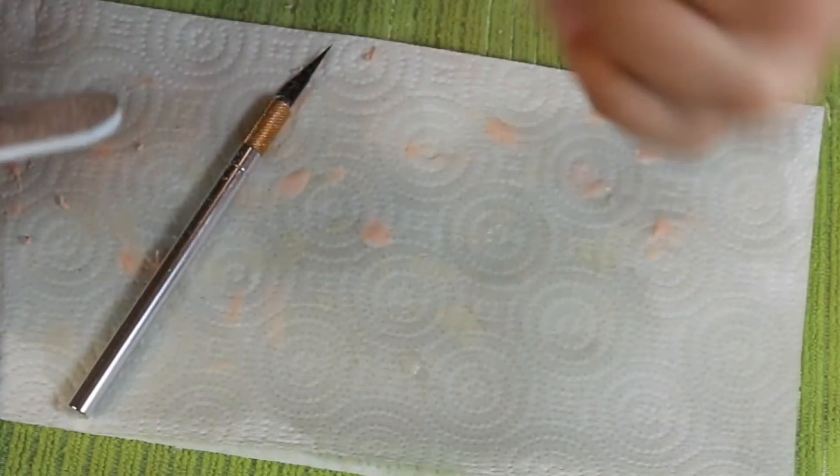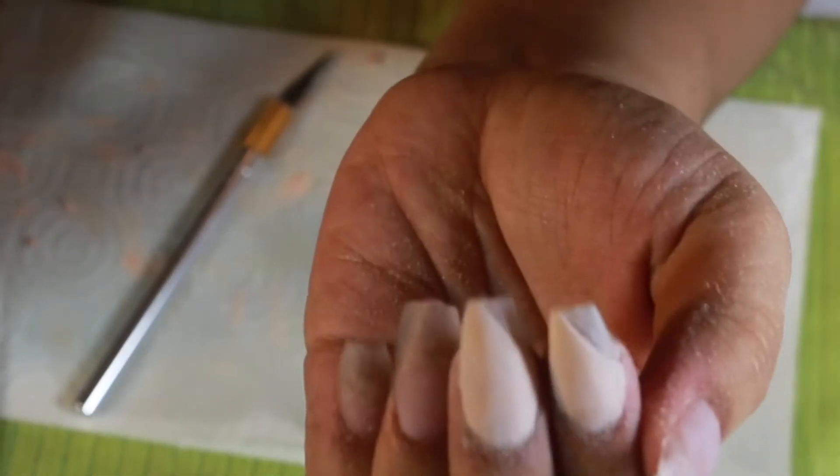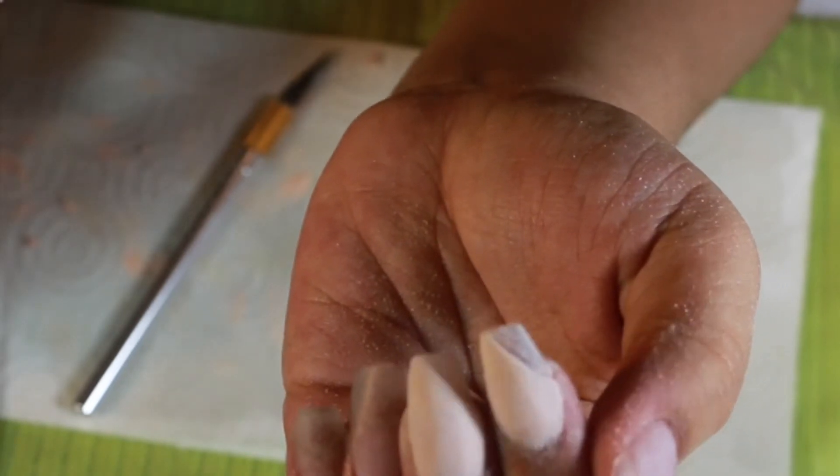So this is what the nails look like after I've gone in with my hand file and smoothed everything out. It looks so much better than where we were at the beginning.